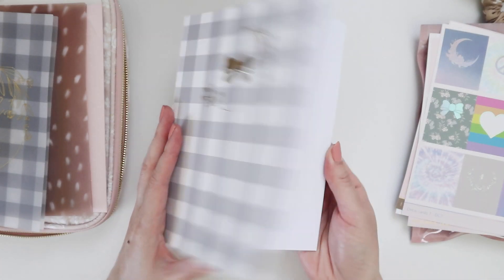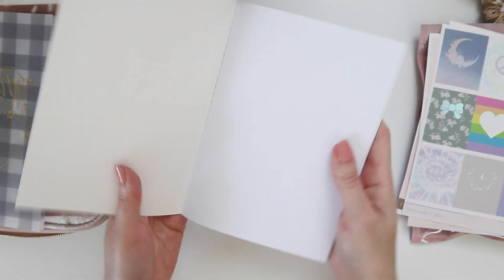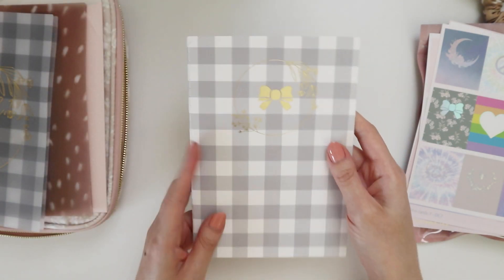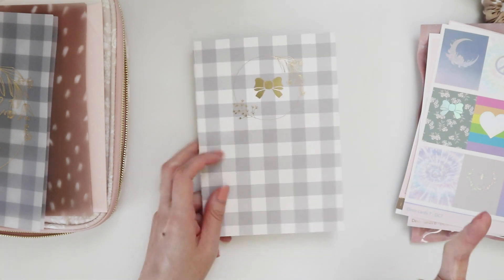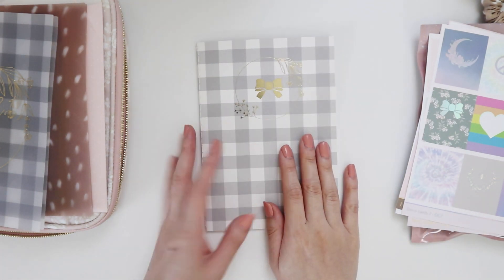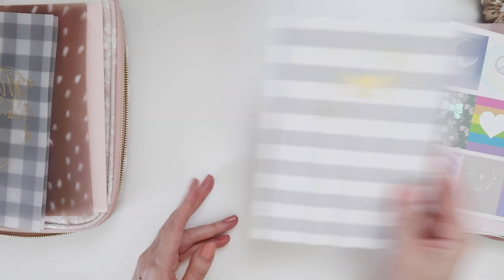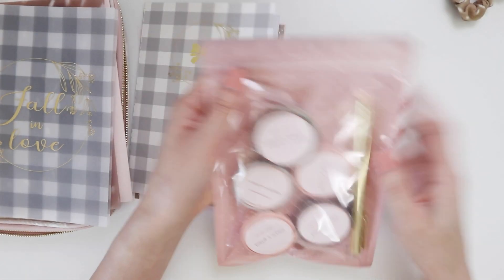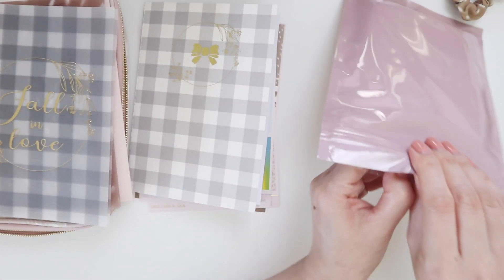And then we finally come to the notebook, which always surprises me with what's in it. This month it's blank. In previous months you can sometimes get dot grid, and the dot grid can have different styles — I think two months ago it was lined — so you never quite know what you're going to get.